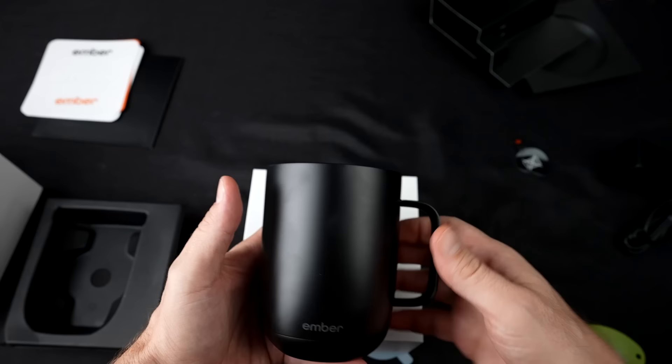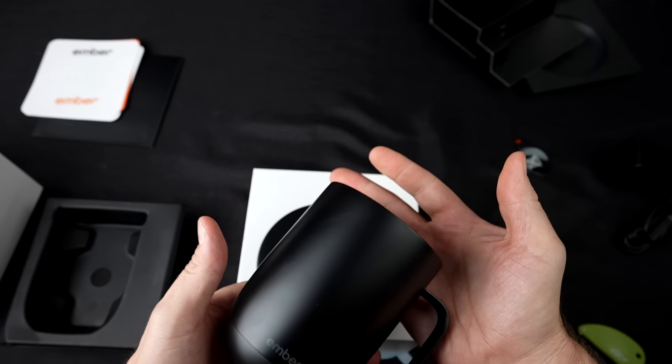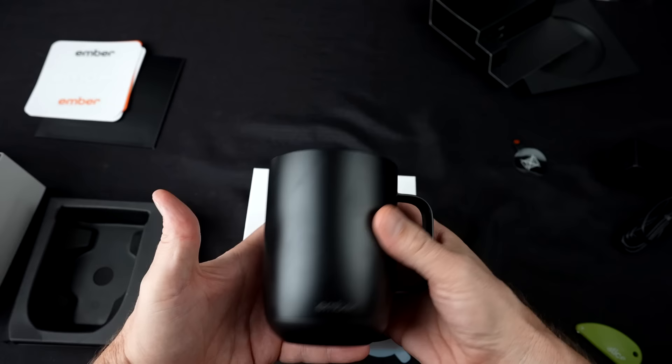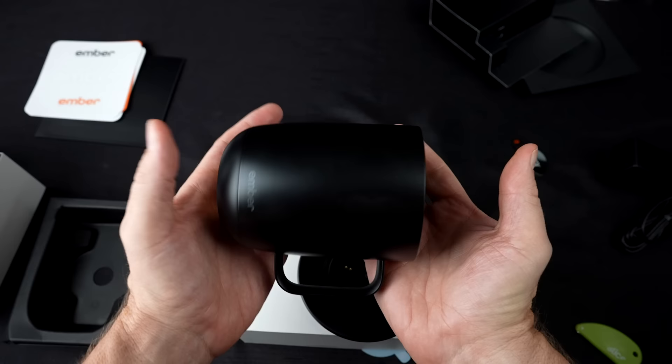Now that I've opened it up, the claims are that it's controlled by a smartphone app, but it can also be used without the app. You can choose the exact temperature between 120 and 145 degrees Fahrenheit. There's an auto sleep feature, battery lasts about 80 minutes, and it has a charging coaster. It also comes in a few different sizes, including a travel mug version. On Amazon, pros said it does a great job keeping coffee and beverages warm and the app is easy to use. Cons were mostly about the cost and paint chipping.